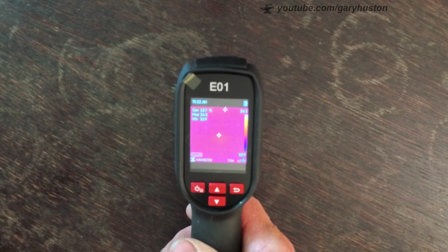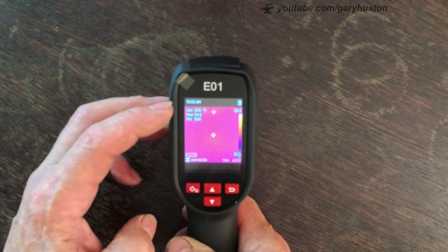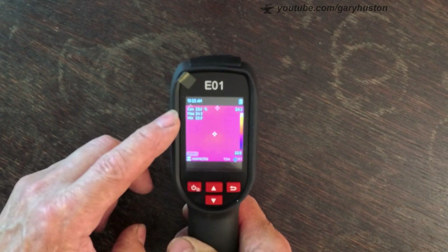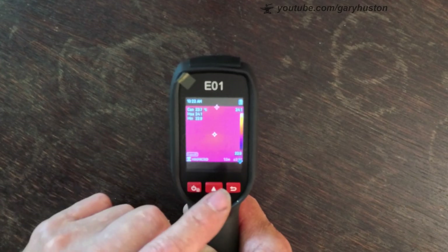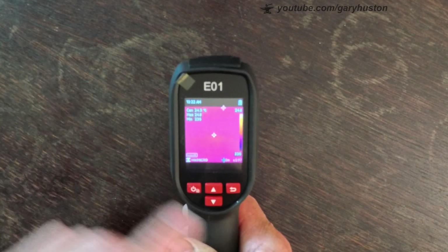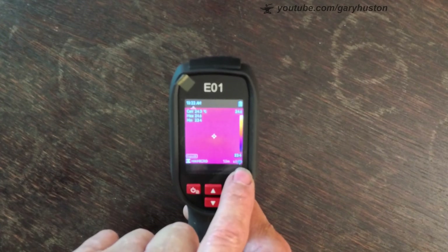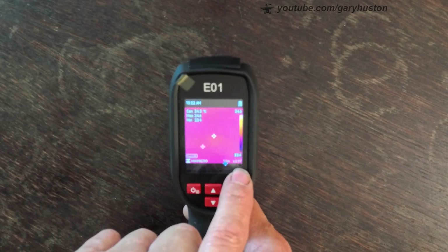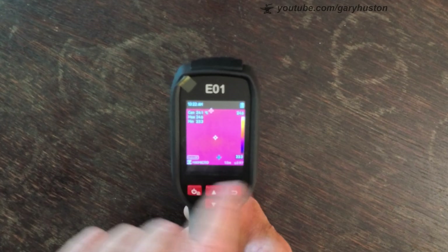Up the top you've got your time. Then you've got three temperatures: your centre, your maximum, and your minimum. Your distance is shown down here and you can change it. On the right is the emissivity setting — it's basically a setting for the type of substrate you're aiming at. This is on a generic one at the moment because there are so many different options.